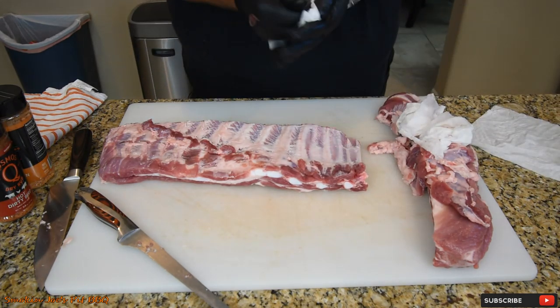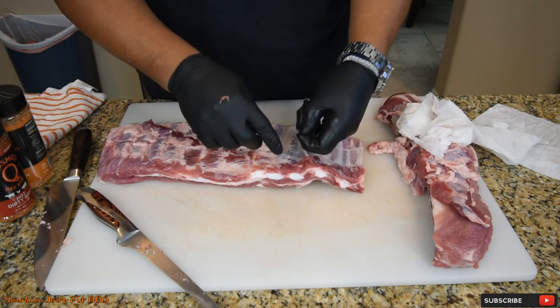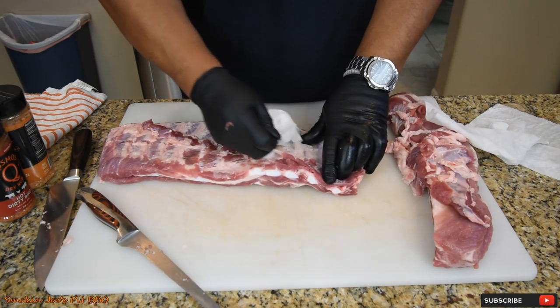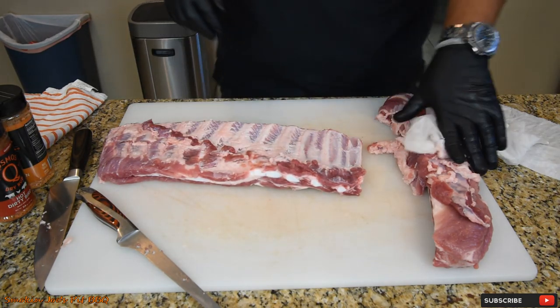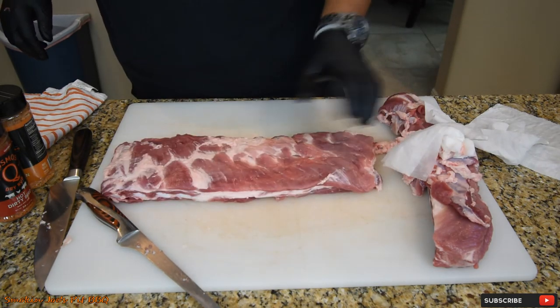So that's looking good. Let me take some of this membrane off here too. There we go. So at this point, it's time to go ahead and rub your rack of ribs.